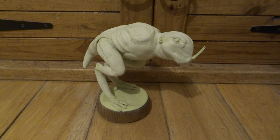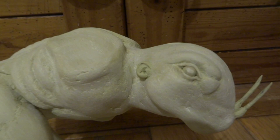When I added the feet, I've also added a thin layer of milliput onto the base. This makes the whole thing a lot stronger.